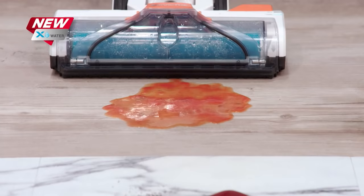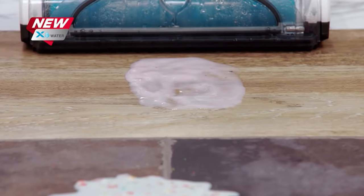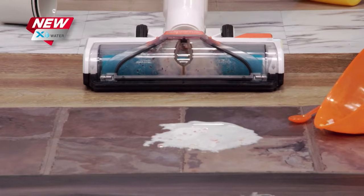It can handle all of your typical wet messes. It sucks up coffee, even coffee grounds, in seconds. It lifts and removes stuck-on messes, like dried yogurt, using just the power of ordinary tap water from your sink.